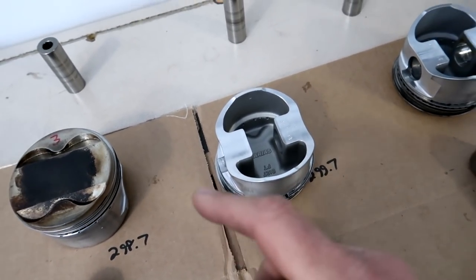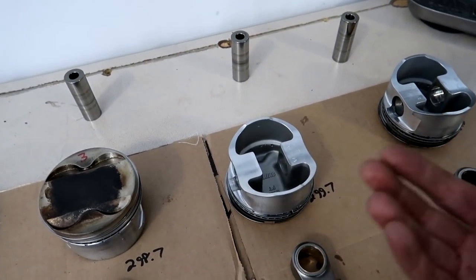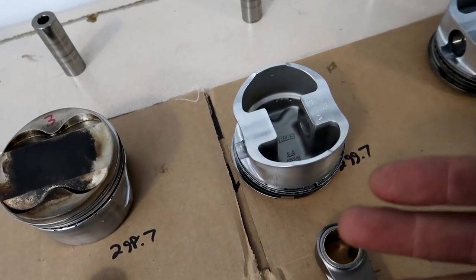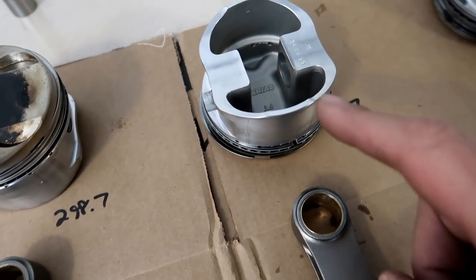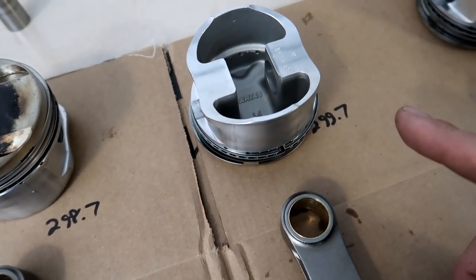Aluminum doesn't weigh very much, so when you're sanding it you're only getting off tiny, tiny amounts. This process can take some time depending on how much weight you're trying to remove, but I'll do one of these and you guys can see that process.